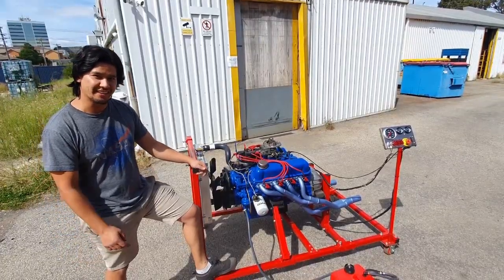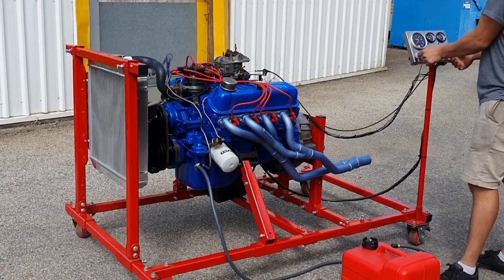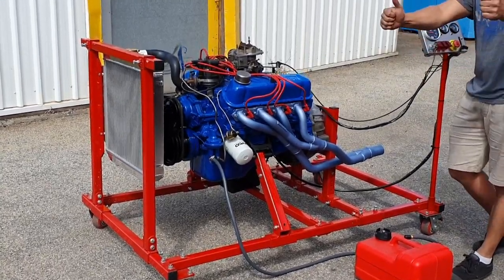Welcome to another episode. Let's see where the fuel gets in the carby. Fingers crossed she starts. Here we go. Look at that!